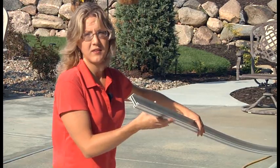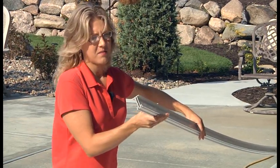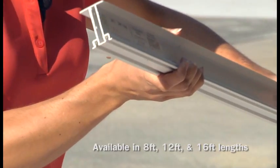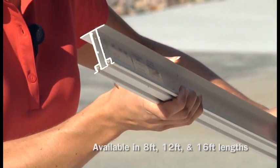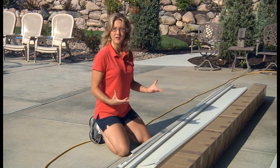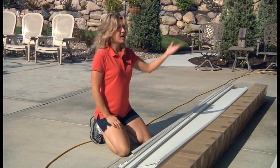The final piece is the main rail. The main rail is a sturdy I-beam and it's going to provide the structure and the support of the system. We will show you how they all interlock to create a watertight system as we go along. So let's see how Todd is doing.